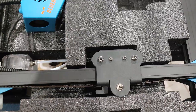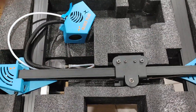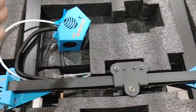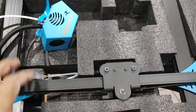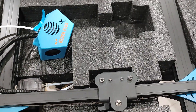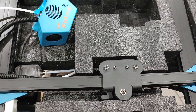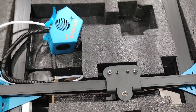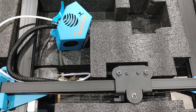Stay tuned for part two where I'll assemble the machine and show it fully built. I'll probably do a similar follow-up video as I did with the Artillery X3 Pro. You're getting this from someone who uses 3D printing day in, day out — as honest as possible. This is Mario with Micro Flight — thanks for watching.